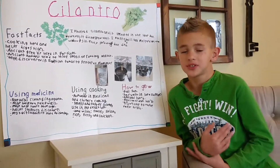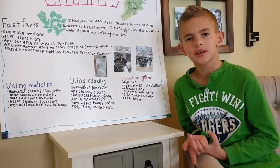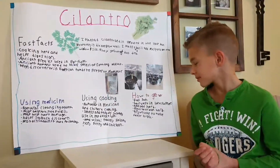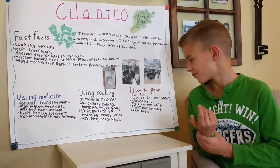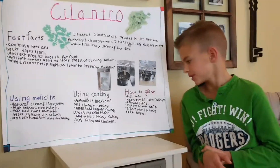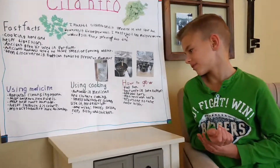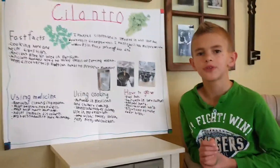I made some salsa because I love chips and salsa. I also really like tacos. To grow cilantro, you need full sun and you want to harvest it in late summer. It's an annual cooking herb and a Mediterranean herb, and it grows one to three feet high.